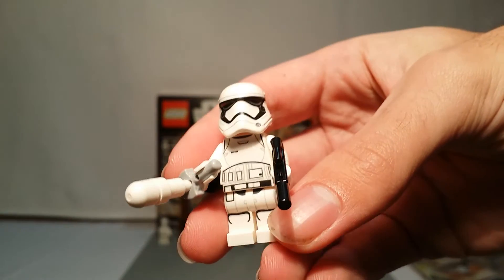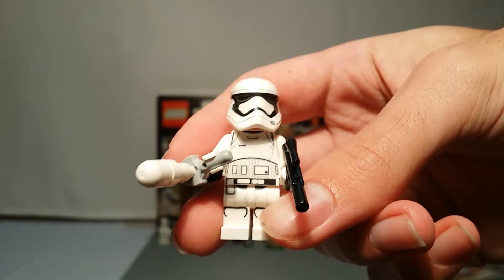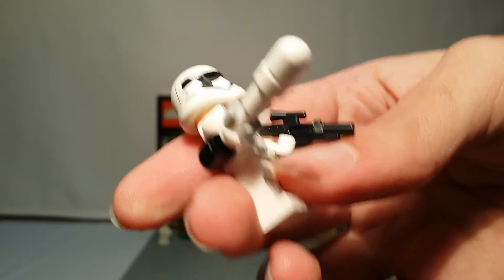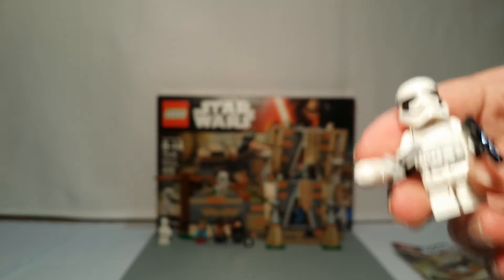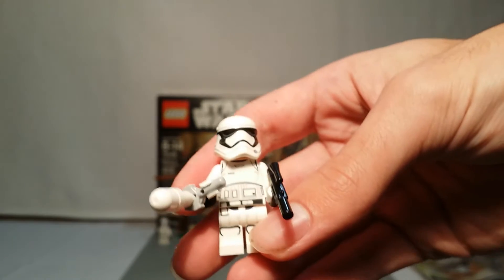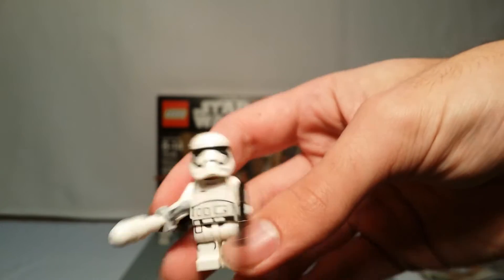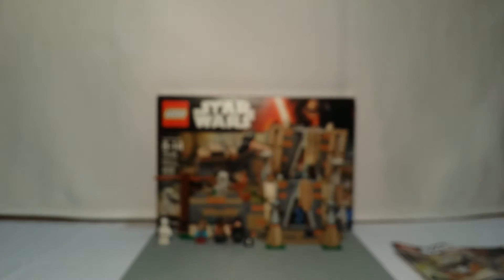Our next minifigure is another First Order Stormtrooper, but this is the one that confronted Finn and decided to battle him with a weapon that can stop lightsaber blades. I don't remember his name — it was something like TR-8R, something like that. Apparently he's got a bit of a following, and fans somewhat like him. He's the same, with a Clone Trooper head underneath.